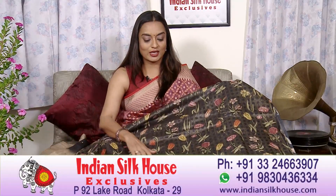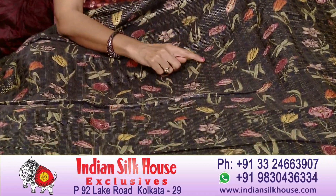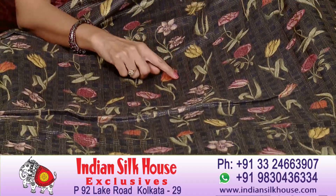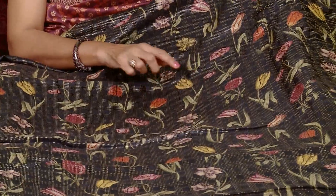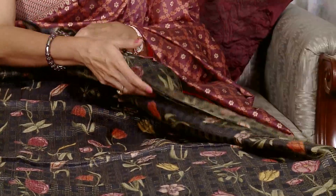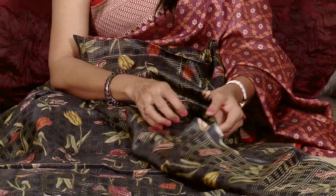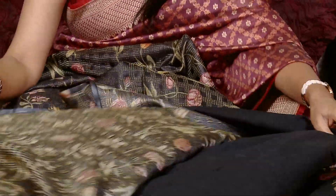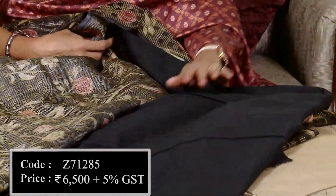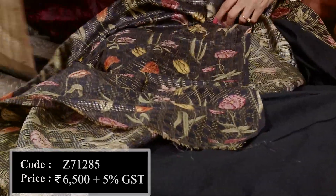This is a different color piece — a tusser fabric. This is a weaving and print combination. The body has a floral design print on the front and back. The bottom fabric is a plain black fabric.